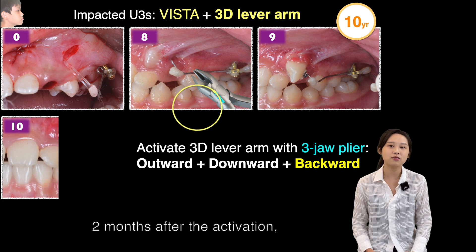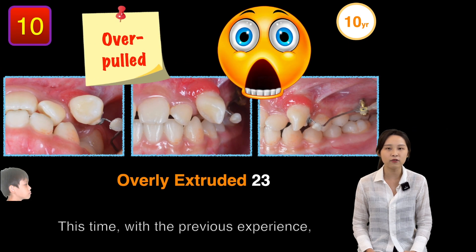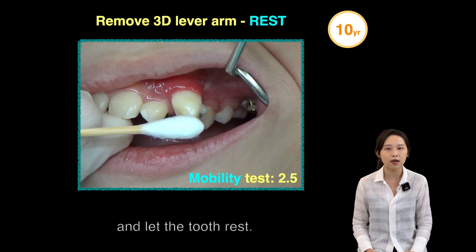Two months after the activation, the impaction was over-pulled. This time, with the previous experience, there was no more panic — just remove the 3D level arm and let the tooth rest.